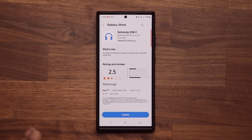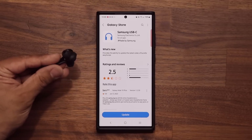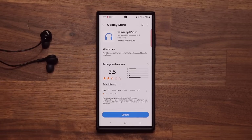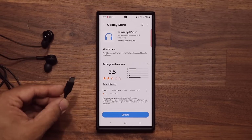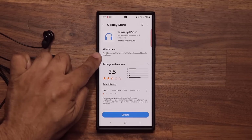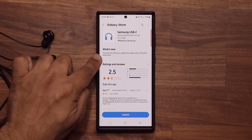Now let me quickly tell you what this is all about. This update specifically pertains to the Samsung Galaxy Buds, which have the USB Type-C port. If you look over here, it says: provides the ability to update the latest codec of bundled earphones.